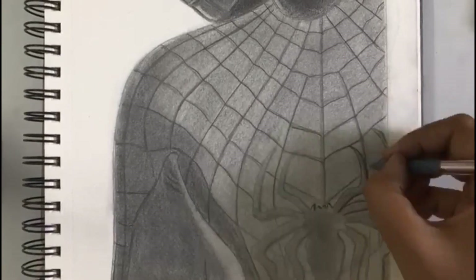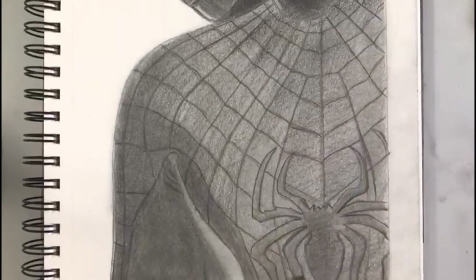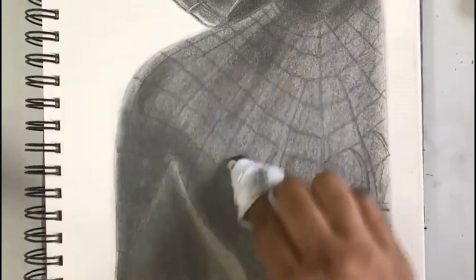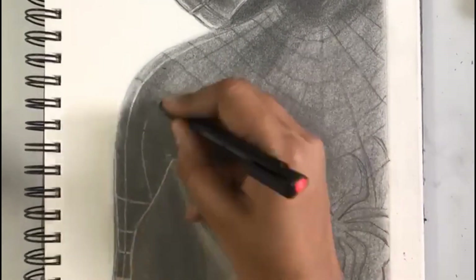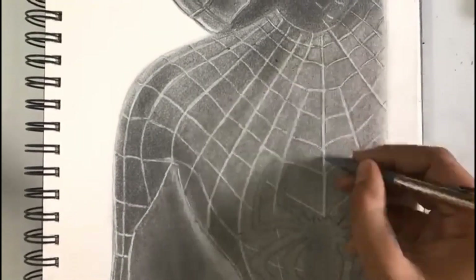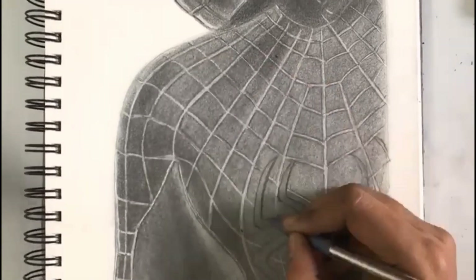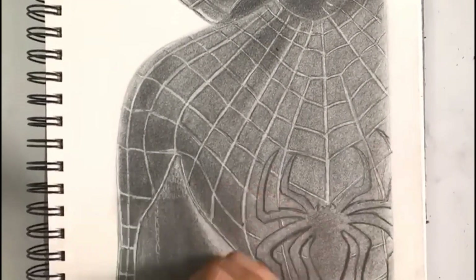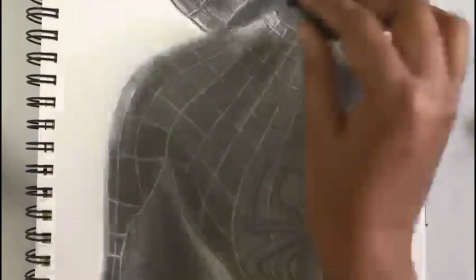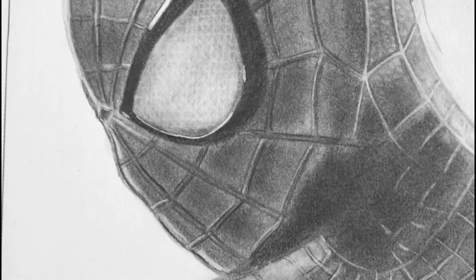Draw the outlines of the spider carefully because that is the highlight of the costume. In the shadowy areas I have used up to 12B in graphite pencils. I have used mono zero eraser for highlighting the lines, drawing them on the same area as before. After that using mechanical pencil I have drawn borders for those lines. To give the netted effect on the hand I have drawn using mono eraser and kneaded eraser in the highlight areas where light is falling. And the drawing is finished.